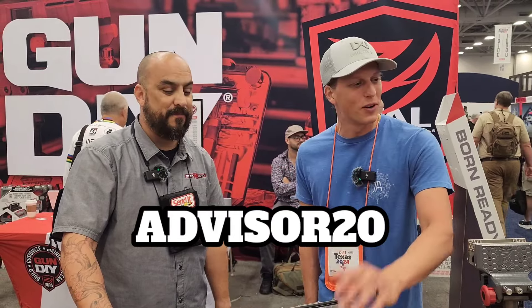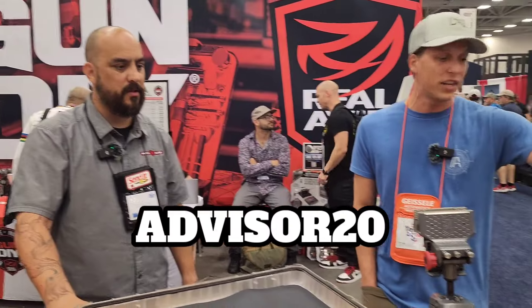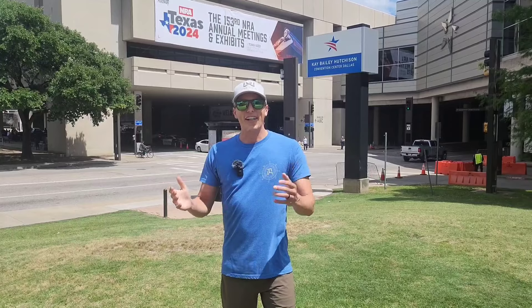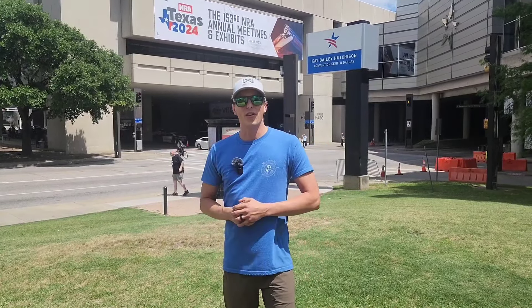I appreciate you for going over these with me. We have other videos as well — if you guys want to see the vising and all the other products that they have here at the show, check out my other videos. We're here in Dallas for the NRA Show 2024. Hope you guys are enjoying all the content. I want to thank the sponsors — if you guys could show them some love, I would greatly appreciate that.